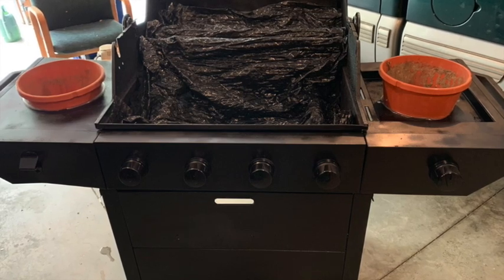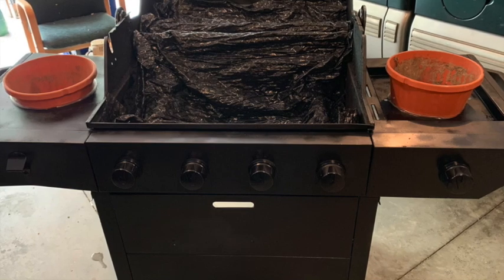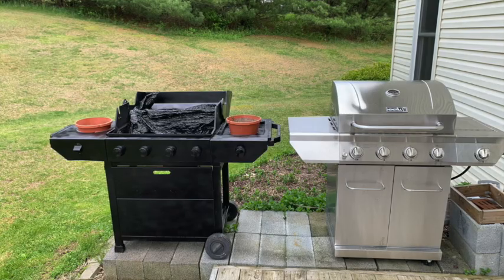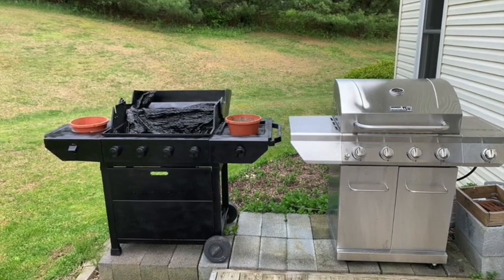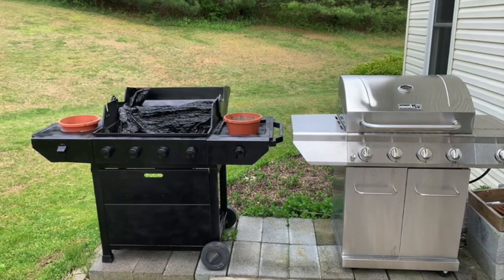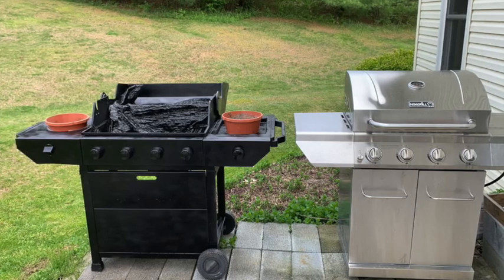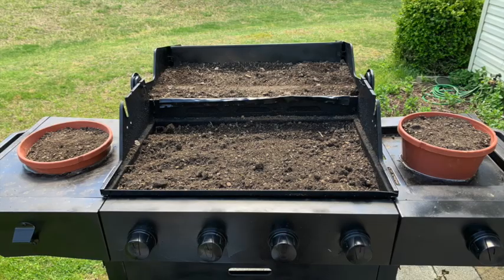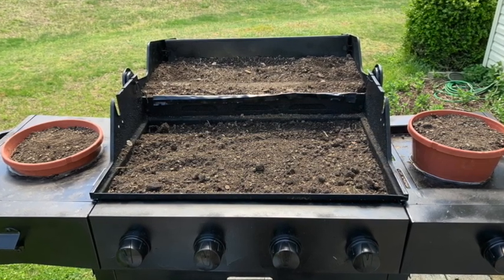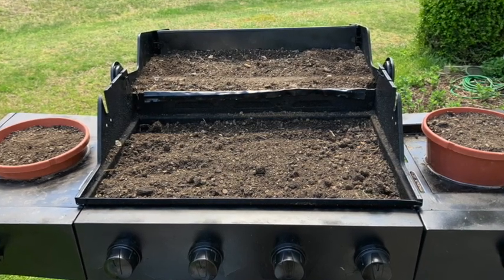I took just some plain old plastic pots and put them in either the left and right side of the grill for strawberries to creep into. One of the cool things about using this grill is it's portable — I left the wheels on — so it was time to wheel it over next to the new grill to blend right in with the other deck accoutrements. One thing left to do was to install some potting soil into the three beds of the planter and the two pots on either side, and get ready to add strawberries.